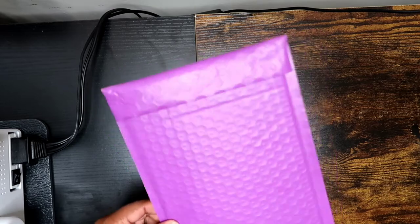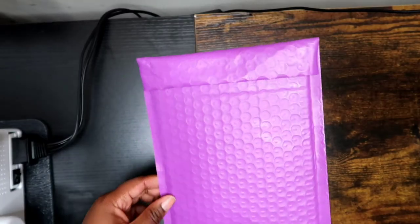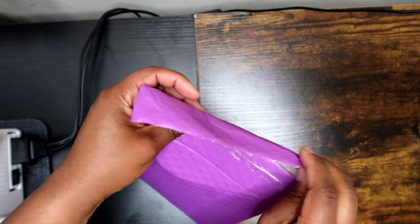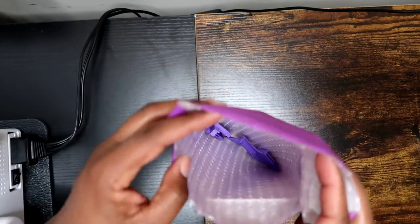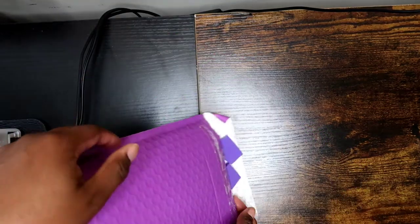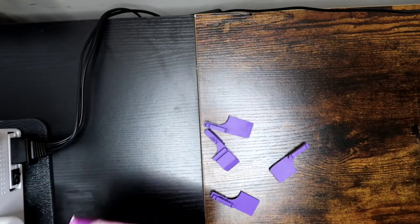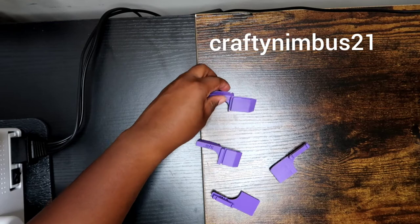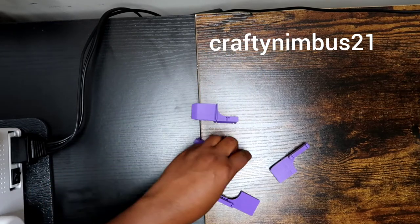Hey crafties, welcome to the channel! In this video I will be unboxing and doing a tutorial for some cover stitch hem guides from K3D on Etsy. If you would like a set of your own, I will include the link to the shop down in the description box below, and if you use code CRAFTY21 you'll receive 10% off on your order of hem guides.